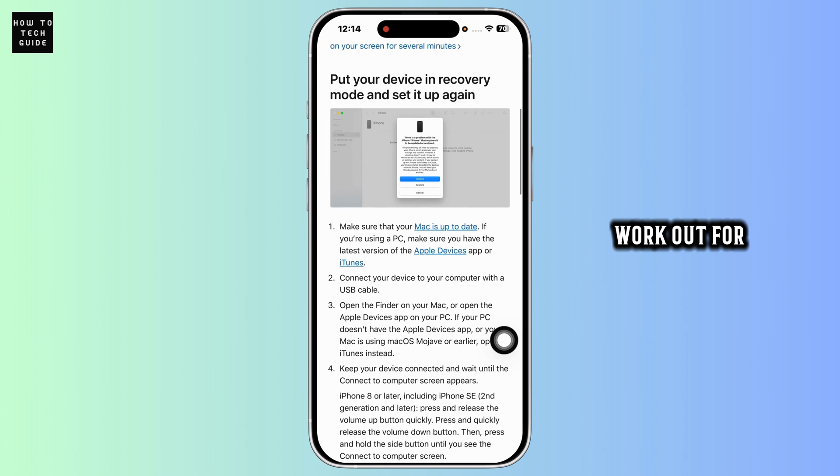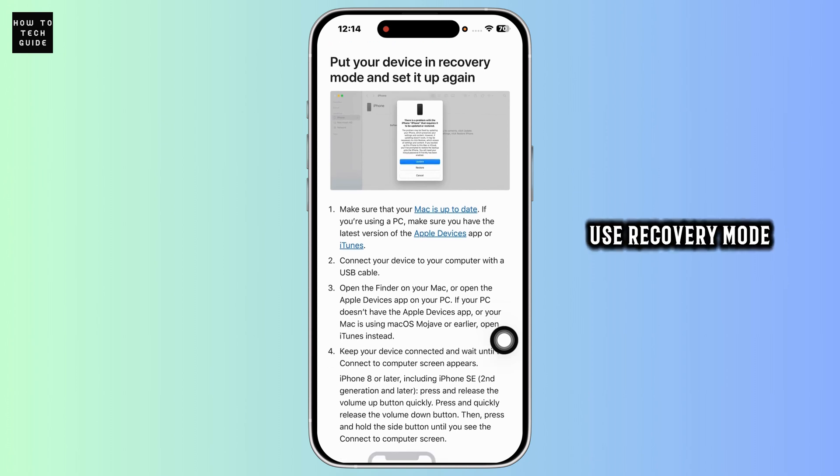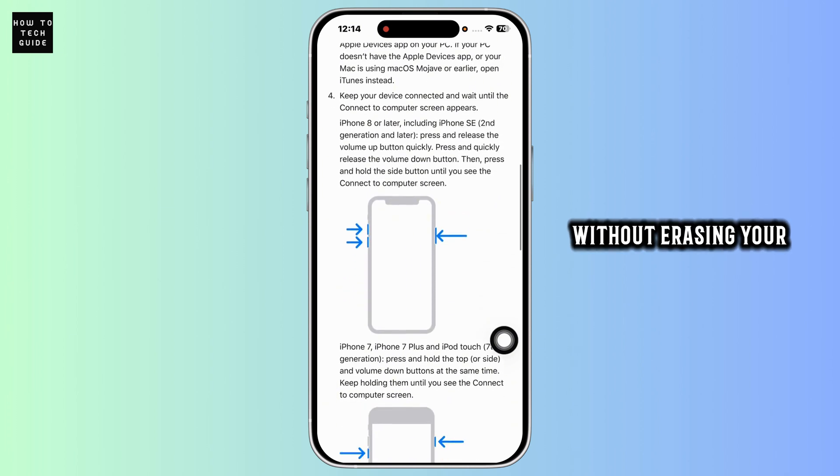If these solutions didn't work out for you, use recovery mode. Connect your iPhone to a computer, open Finder on Mac or iTunes on Windows. Perform a forced restart again, and keep holding the buttons until you see the recovery mode screen. Choose update to reinstall iOS without erasing your data.